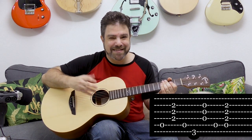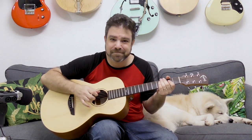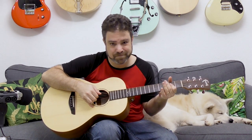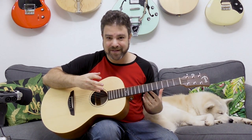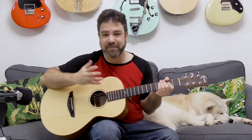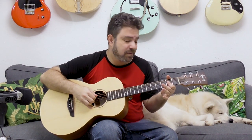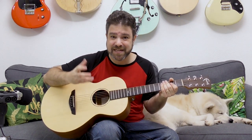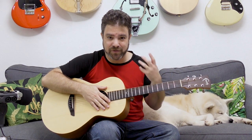Immediately it demands an answer. Even if the answer is just noise, if it's just ghost notes, you want to answer this lick. Sometimes I will just play the G bass note to create extra tension — A, and then the G bass note, and then A again. You can basically play anything you want over this.